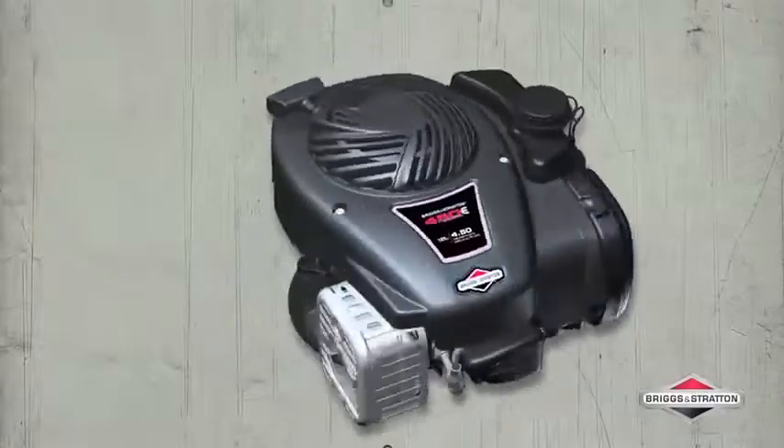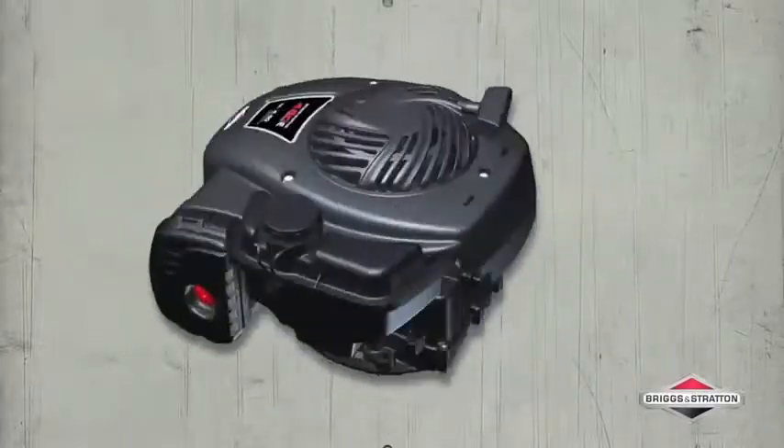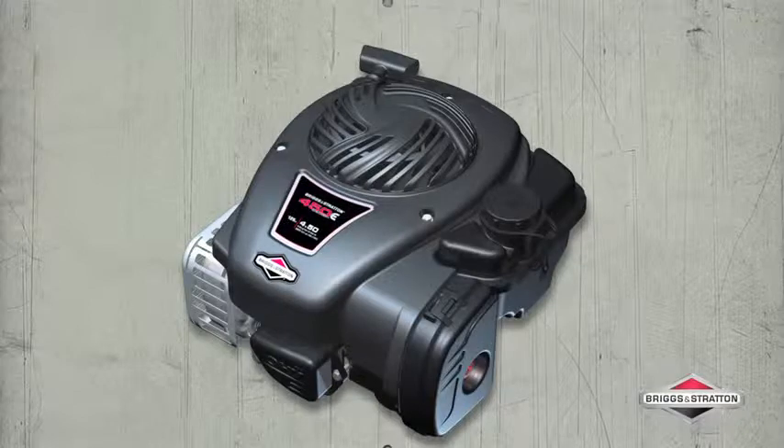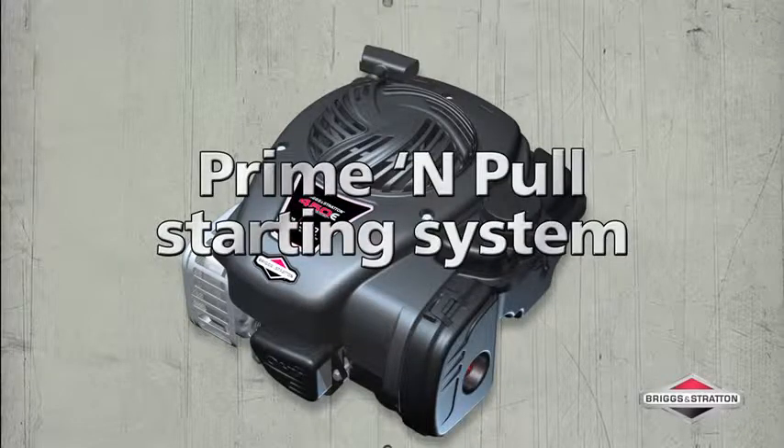An easy mowing package at an exceptional value, this is the Briggs & Stratton 450 E-Series engine. It starts fast in just one pull with the Briggs & Stratton prime and pull easy starting system.